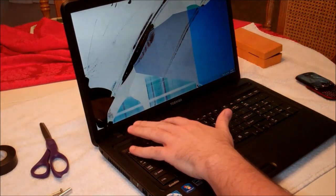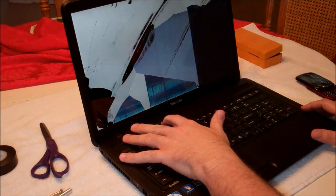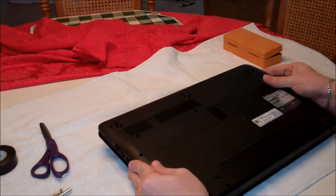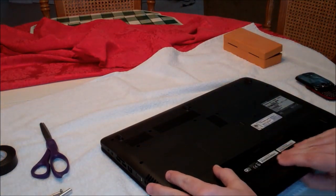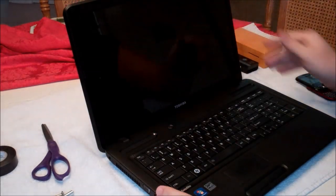The first thing we're going to do is power the computer off. I don't have it plugged in right now, and we are going to go ahead and take out the battery, so there is absolutely no power source whatsoever going on.